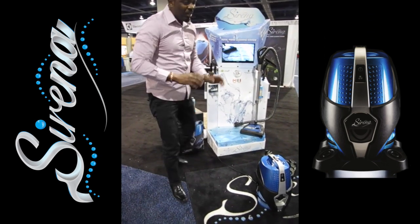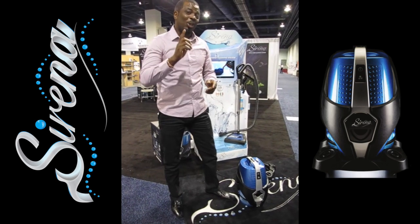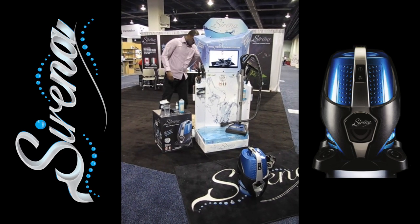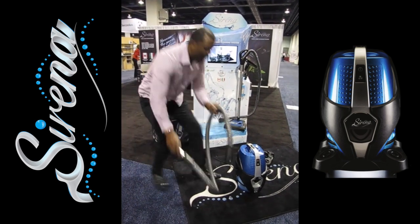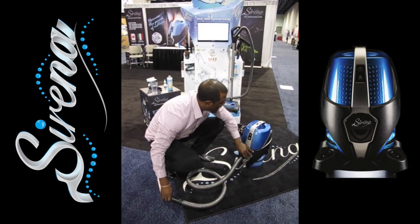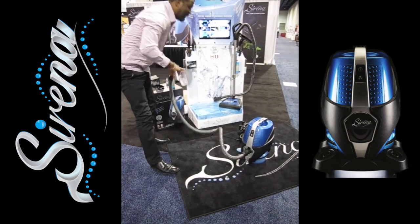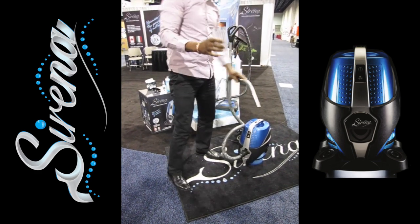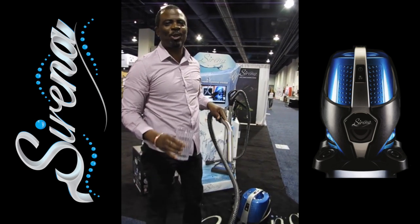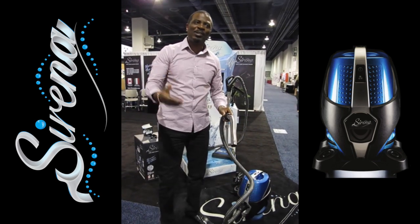One of the other great things about the Serena is that not only is it the only bagless vacuum that washes the air, it's the only bagless vacuum that deals with spills and stains. If you spill something on the carpet — maybe a glass of juice, a beer, or anything — all you have to do is attach the wet hose to the Serena, turn it on the high speed setting, and in no time it's going to suck the water up. It's the only bagless vacuum that picks up water or spills.